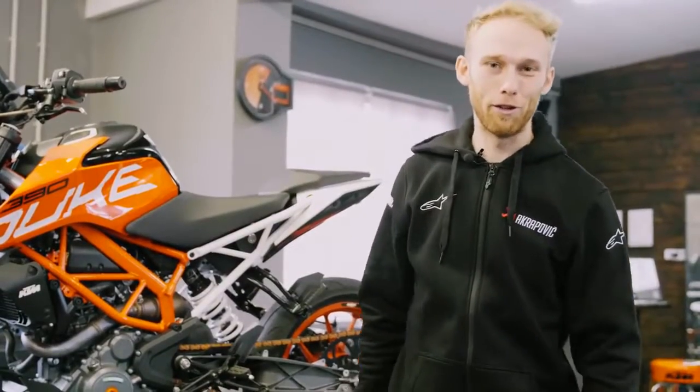Oh ja, viele Fragen auf dem YouTube-Channel: wo ist dein 250er Duke? Leute, wir haben sehr viel entwickelt in den letzten Wochen und ich habe ein kleines Update für euch.